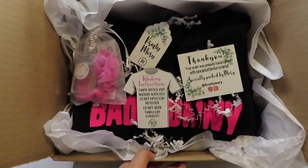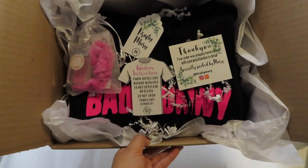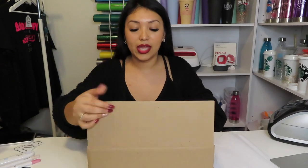I'm also going to add a thank you card — it just says thank you and has my Instagram and my Etsy shop on it. I have everything in here now. Before I close the box, this is what it looks like inside, and then I'll go ahead and close it.